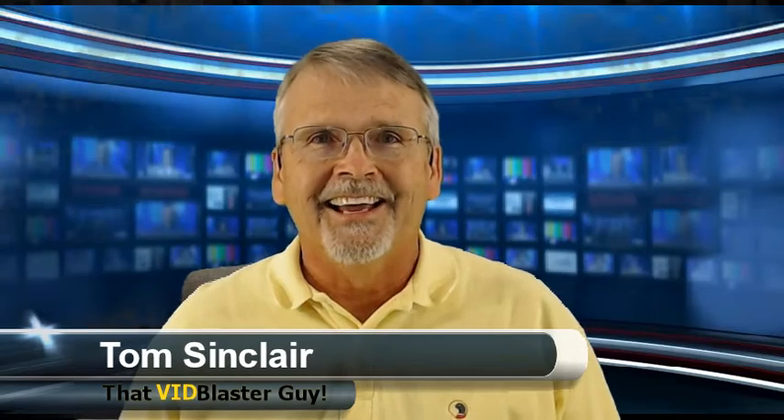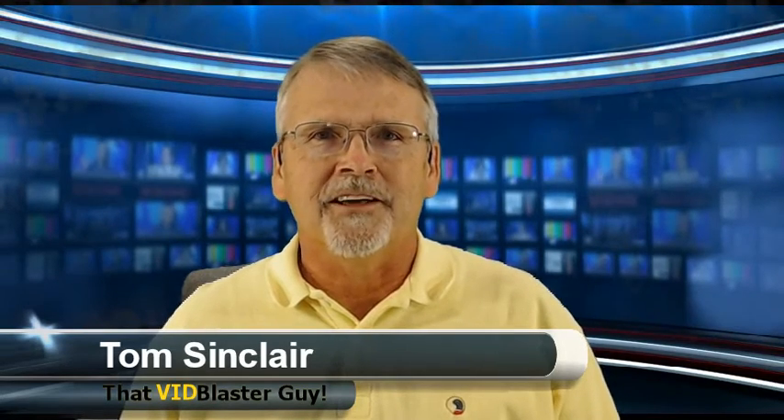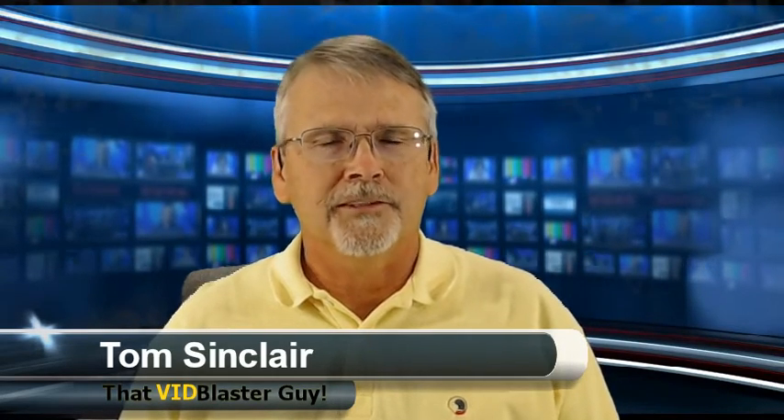Good afternoon, good evening, good morning, folks. Welcome to That Vid Blaster Guy. I'm Tom Sinclair, That Vid Blaster Guy, and delighted to bring you another episode of That Vid Blaster Guy.